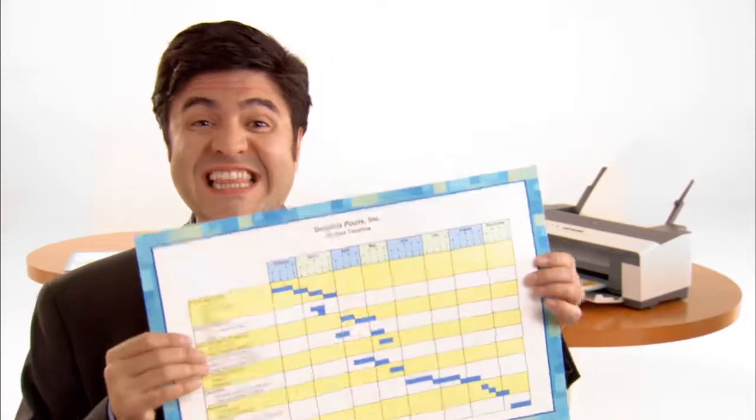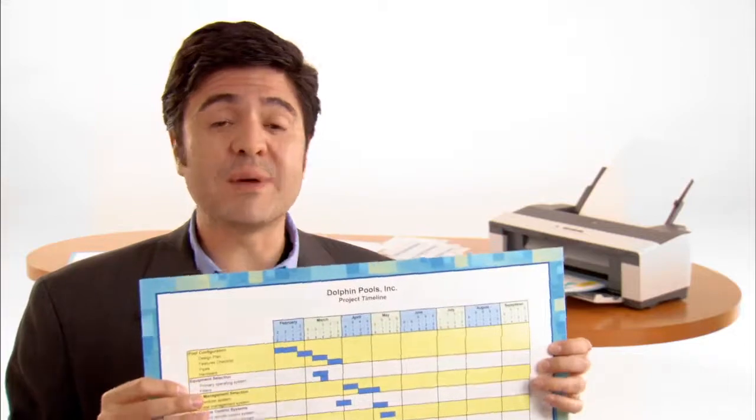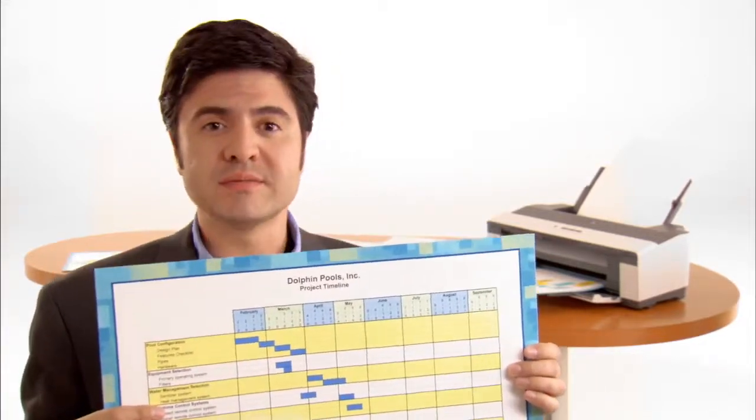How about when it's time to do that big project? How about something like this? The wide format, up to 13 inches wide, is ready to tackle that big spreadsheet for you. Energy savings? 70% over laser.